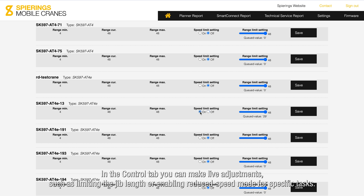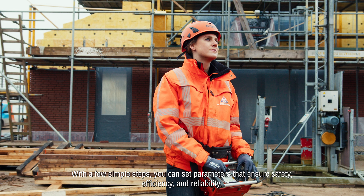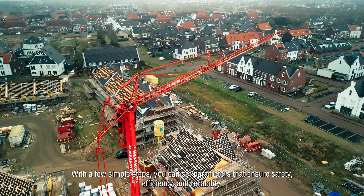In the Control tab, you can make live adjustments such as limiting the jib length or enabling reduced speed mode for specific tasks. With a few simple steps, you can set parameters that ensure safety, efficiency, and reliability.